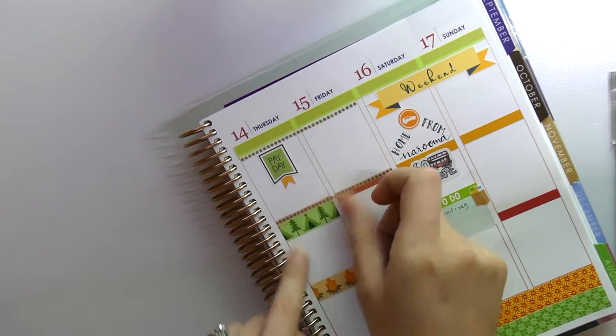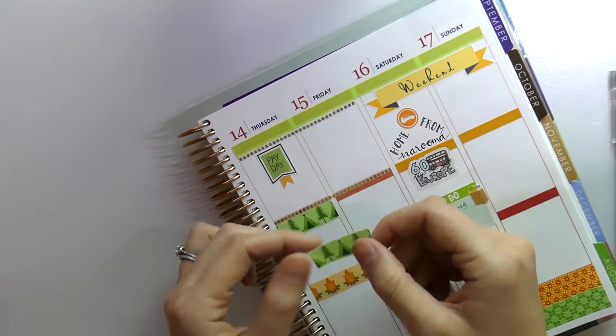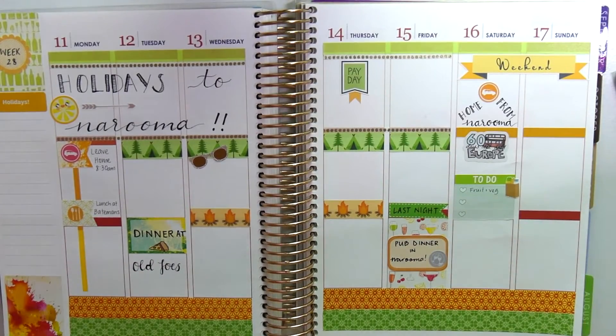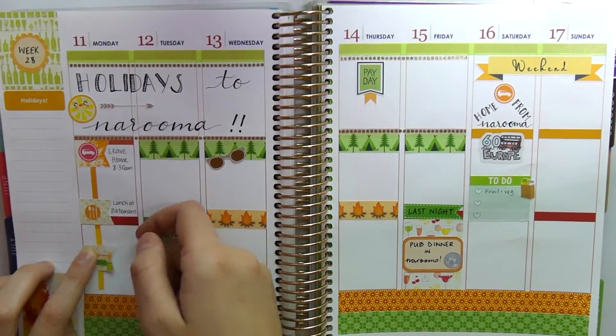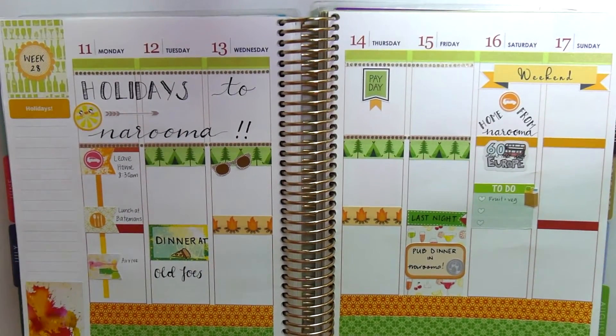Well, that's about it for this week, guys. Thank you so much for watching — I really appreciate it. I'm almost at a thousand subscribers and the last couple are really taking a long time, but I'll be having a giveaway soon, so stay tuned for that. I will see you guys next week — thank you so much for watching, talk to you later, bye!